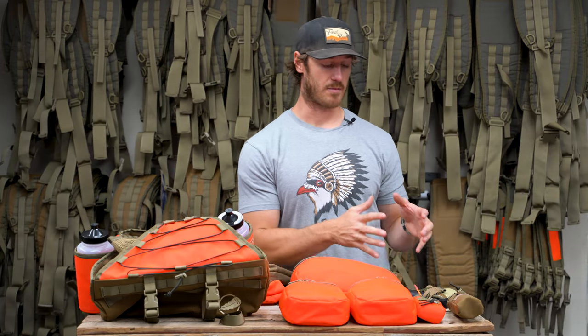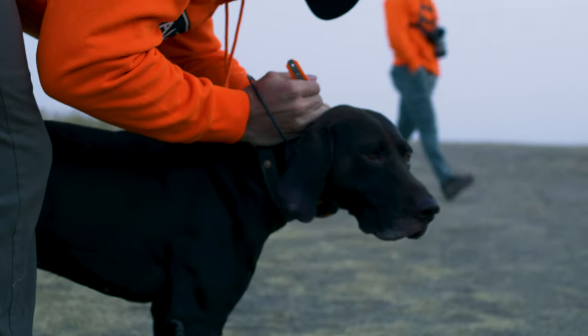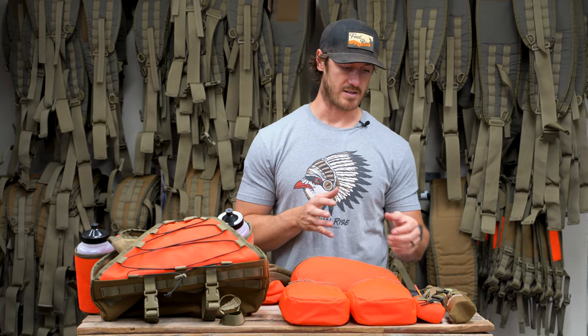These accessories are complementary — not essential, but great to have if you want to configure things a certain way. This is a platform and you can turn it into whatever is best for you. We're going to start by talking about our transmitter pouches. Most people these days are running transmitters, whether GPS trackers or simple trainers, so that's an important one to touch on.